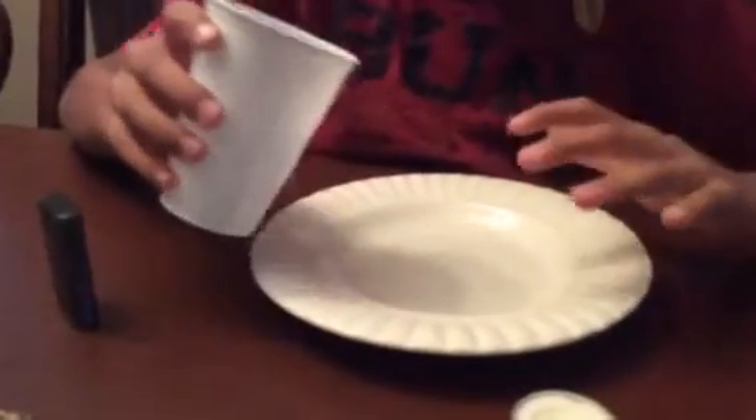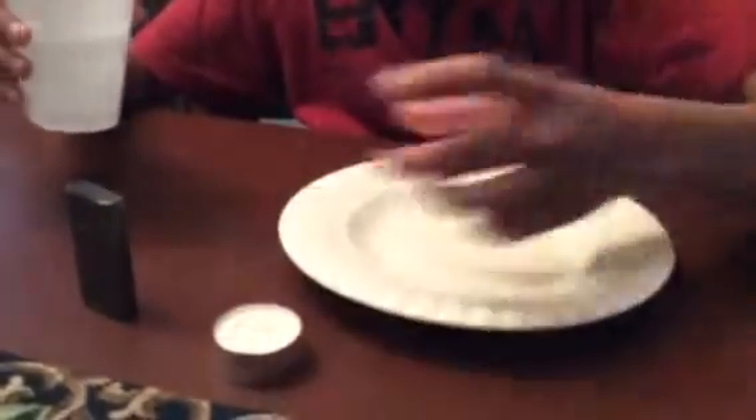All you're going to need is a cup, a lighter, a candle — one of these candles, or any other candle that fits inside a cup — a candle and a plate and a cup full of water.